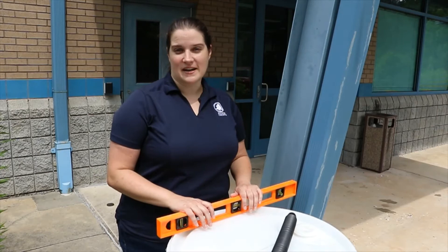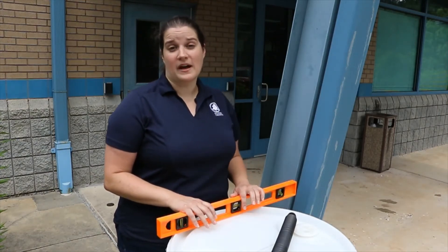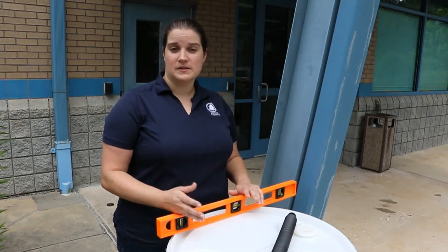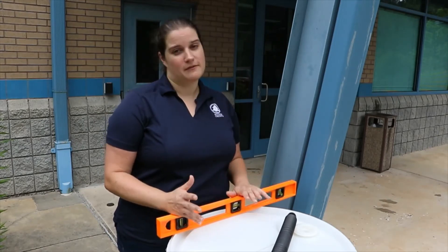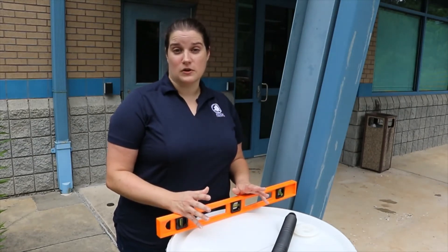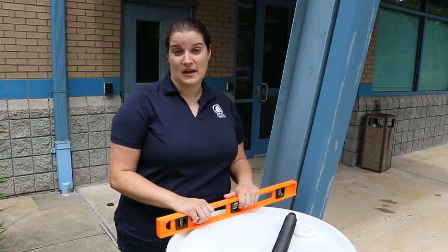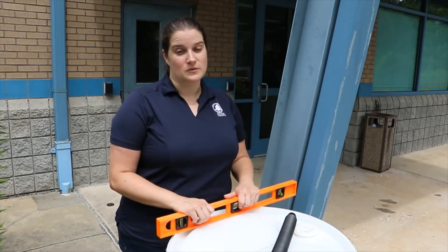There is more than one size of downspout found on a residential home. Some homes have two inch by three inch downspouts and some have three inch by four inch downspouts. No matter which downspout you have, you want your diverter to go into the three inch side. So if you need to measure that before you get started, go ahead and do that.